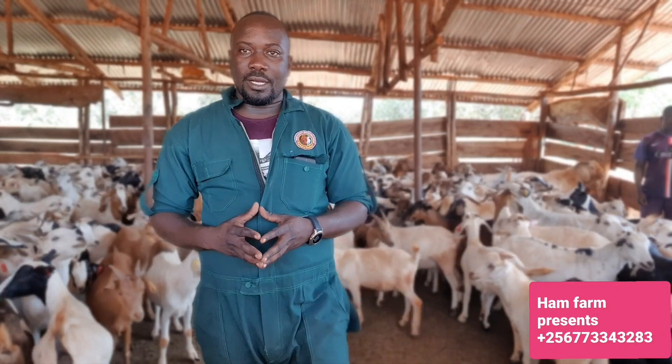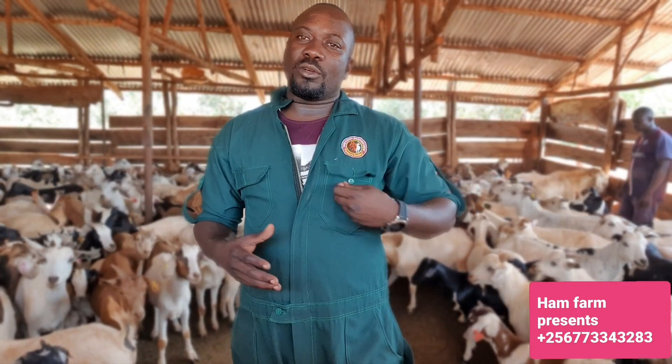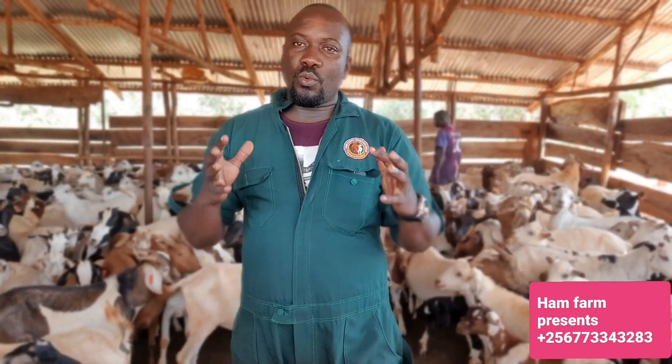I need to take you through just a few things that you need to put in place or need to know. Most of you send me messages asking how do we start goat farming, what do we need. These are the things that you have to have. The day you wake up and think about goat farming, or not only goat farming but also cattle, these are the things that you need to know.